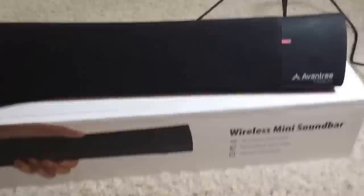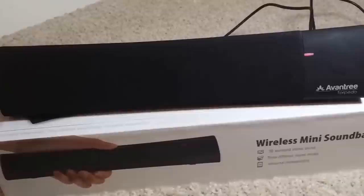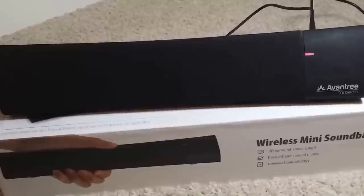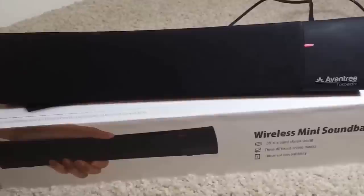So, the verdict on this speaker: I believe it is quite a capable speaker. For $60, you're getting a very attractive speaker with great sound quality, some great modes and functionality, with some drawbacks — those drawbacks being the buzzing noise in super bass mode. If that issue were to be fixed, the speaker would definitely be worth every dollar of your $60 spent. That was my review of the Avantri Wireless Mini Soundbar, known as the Avantri Torpedo. I hope you guys enjoyed the review. Please make sure to like, comment, and subscribe. Peace out.